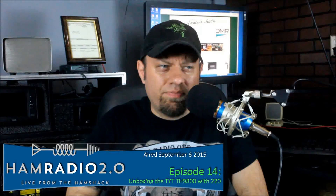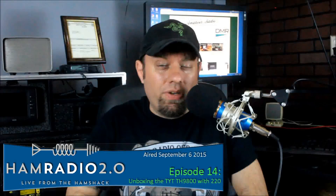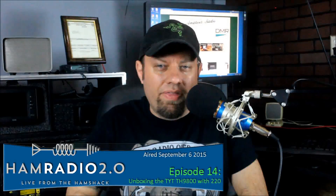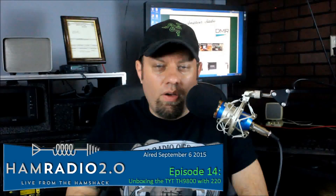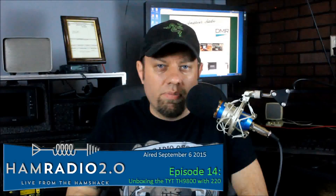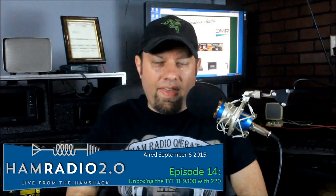I have gone back to TYT. I've been a TYT dealer since November of 2013, and I've gone back to them and said, here's how I think we can improve this radio. But I did want to do a video of it, because some people have emailed me asking about this new version. I told them I've got one and I'm doing a video now. So let's go ahead and take a look at that and see exactly what's going on.